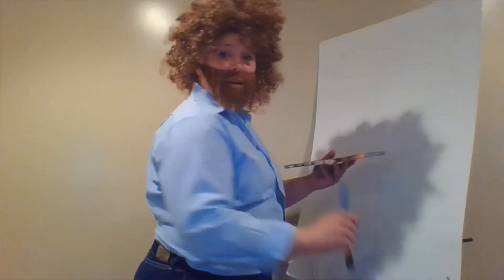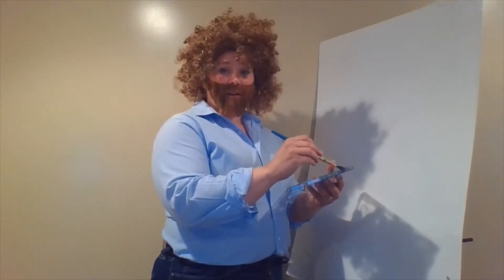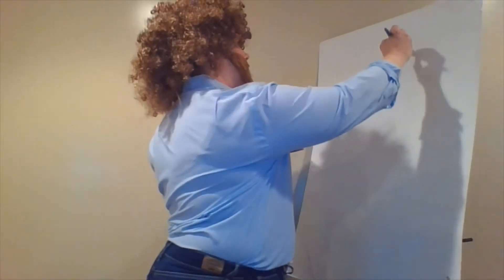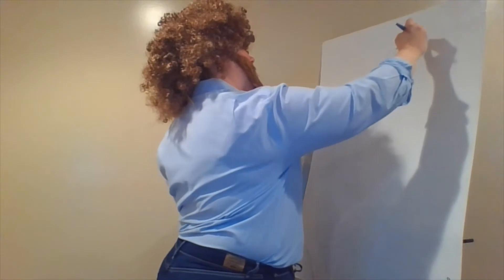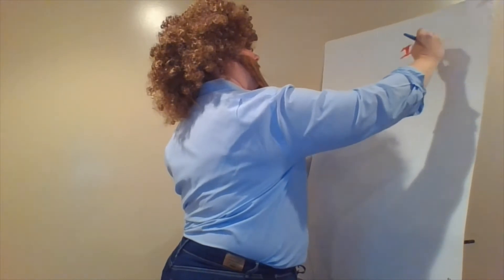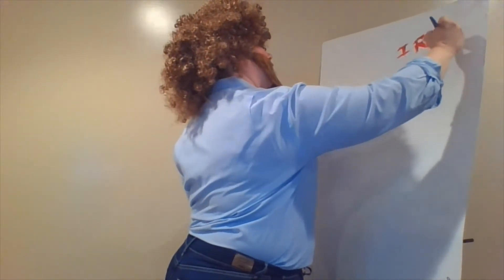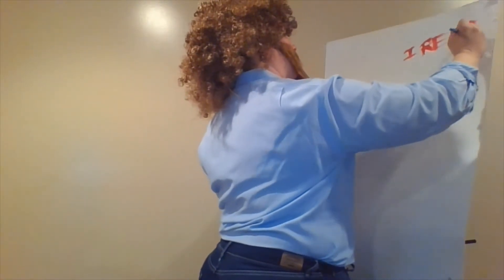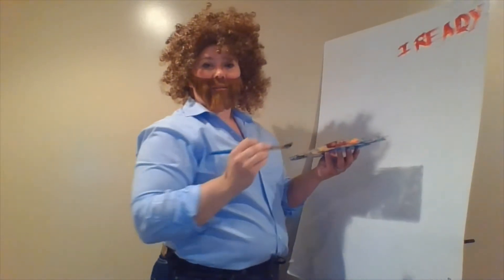We'll start today with a little iReady Math. 45 minutes should be enough. So we'll put that right up there — some iReady Math, 45 minutes.